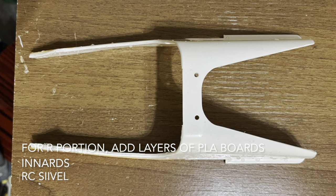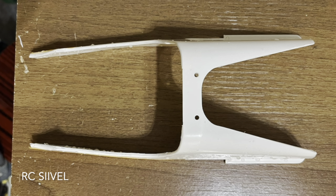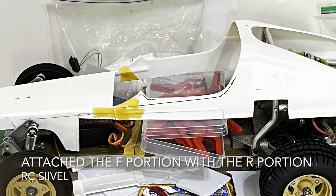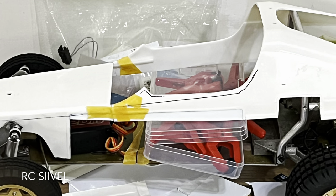Before I slim down the body of the rear part, I add several layers of plastic board inside. Then I reattach the front and rear portions with glue.